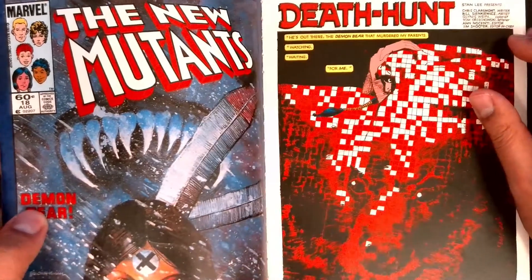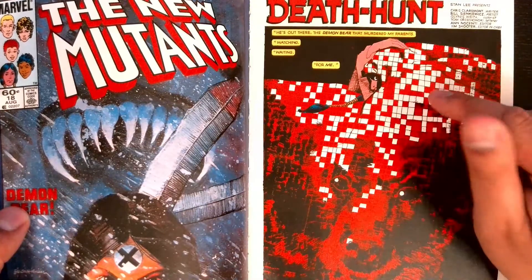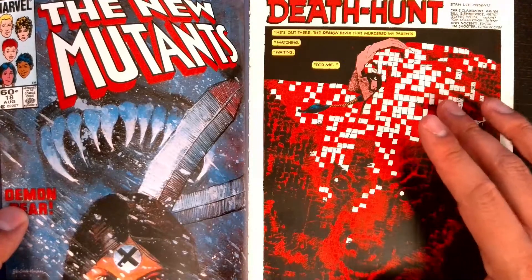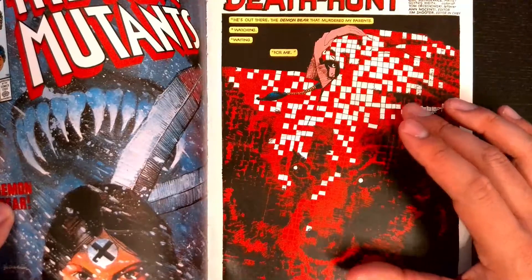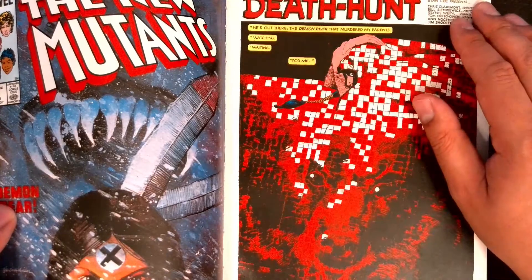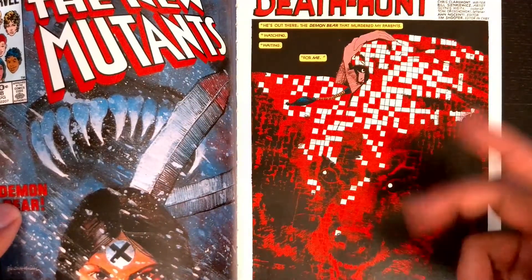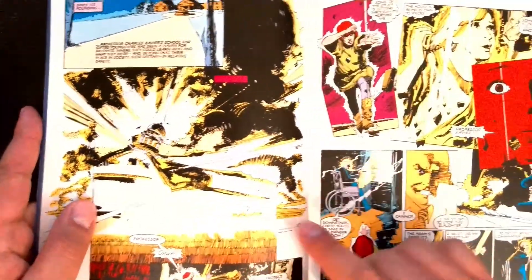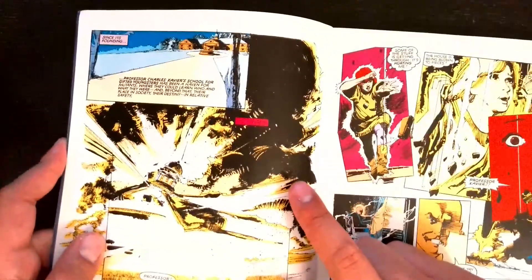We start this issue out with Danny Moonstar underneath her bed sheet with this really cool pixelation art of the Demon Bear that's after her. He's out there — the Demon Bear that murdered her parents. Really, really cool. Earlier in the New Mutants run we get an explanation that this Demon Bear had killed her parents and had always been kind of chasing after her.